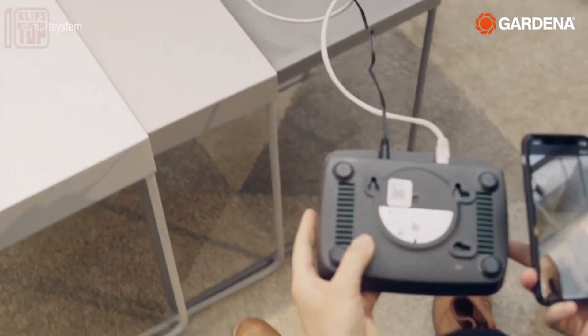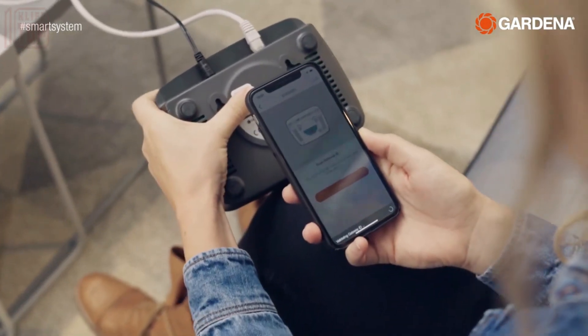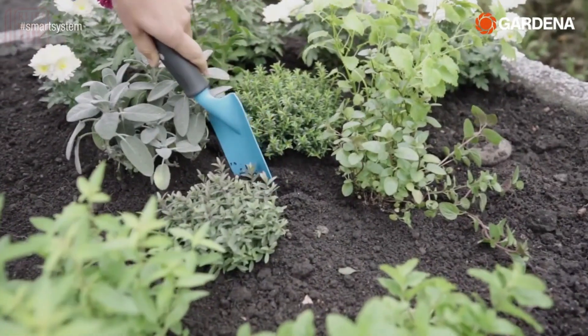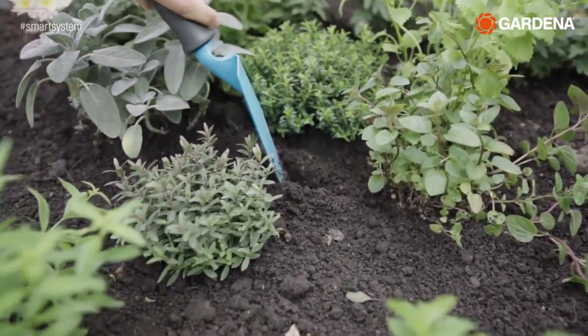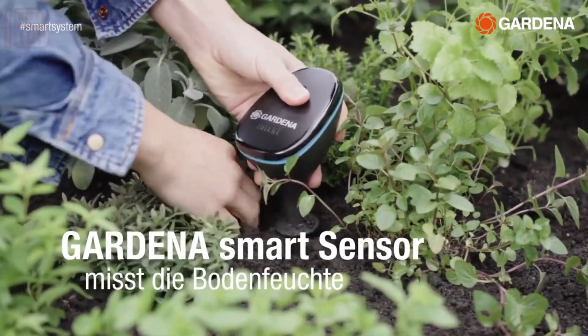Users can access a dedicated app which enables them to schedule up to 36 watering cycles per day. You can decide how long each session should last, whether it's just a minute or more. All settings are manageable from both mobile devices and computers, and there's even a direct control option.